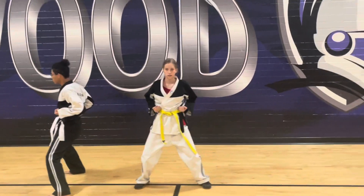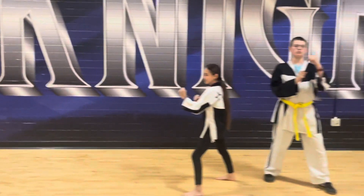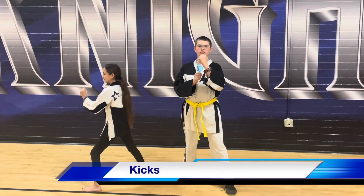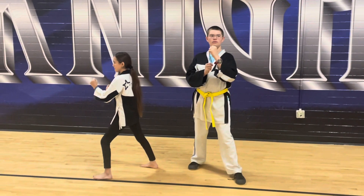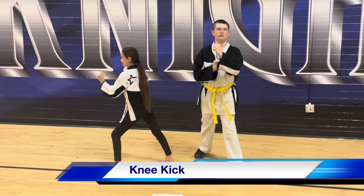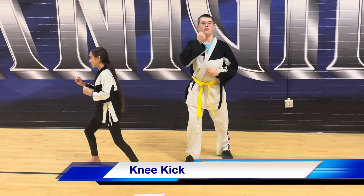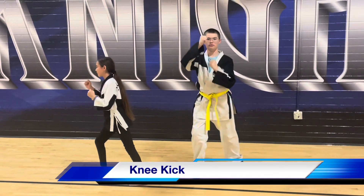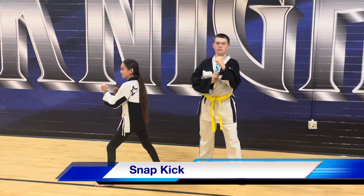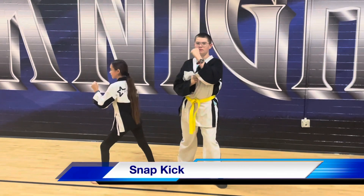Yellow belt kicks. Knee kick — ready, switch. Ready, and snap kick. And switch.